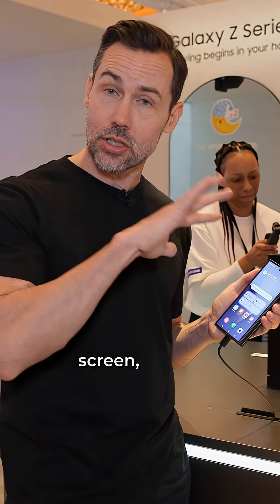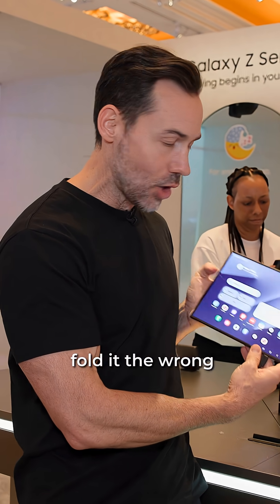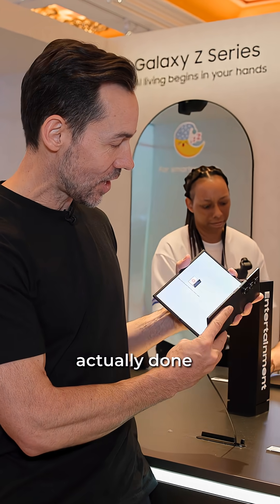These are all 120-hertz screens, so they're all the same — very bright. And what I really like is when you open it up, if you actually fold it the wrong way, it'll warn you that you've actually done it the wrong way.